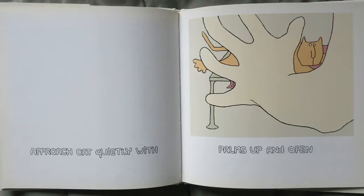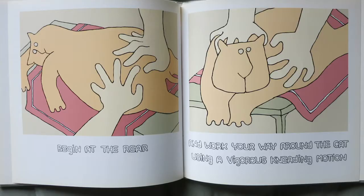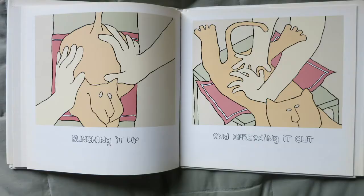Approach the cat quietly with palms up and open. Begin at the rear and work your way around the cat using a vigorous kneading motion — bunching it up and spreading it out.